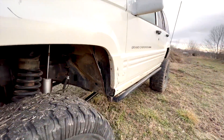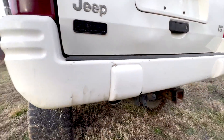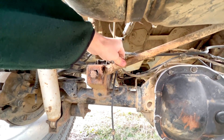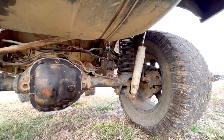She fires right up, which is a good thing. On the back, the funniest part is probably the track bar — you get this giant hole in the bracket, so you literally feel that as you drive it, swaying back and forth.